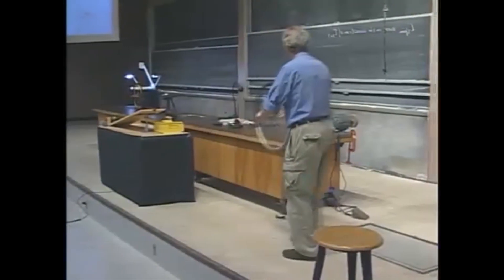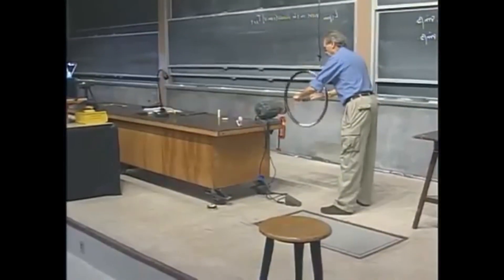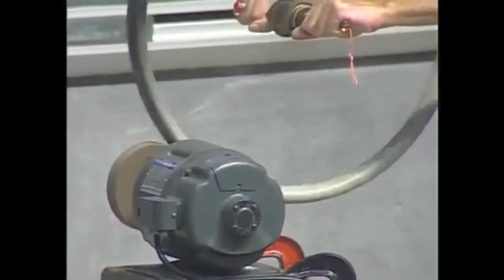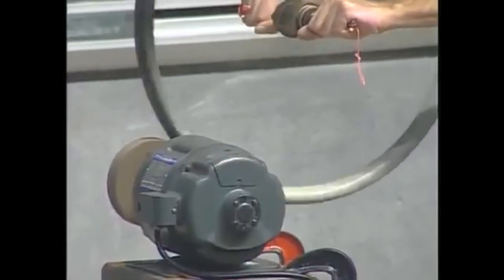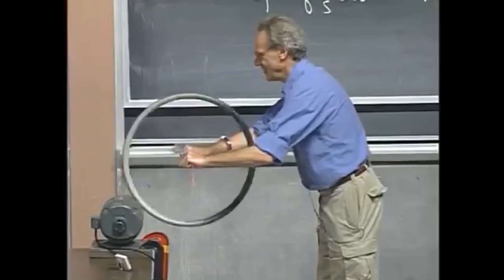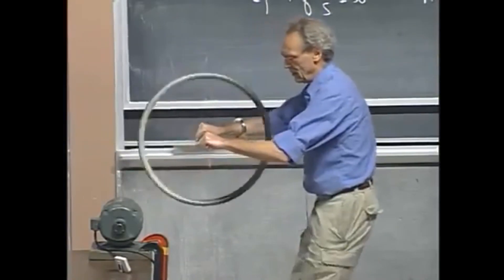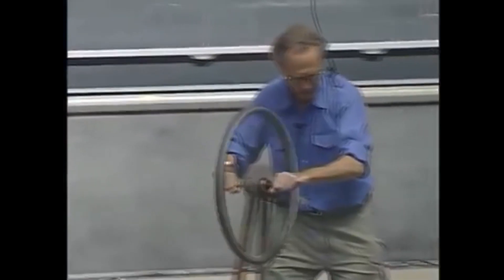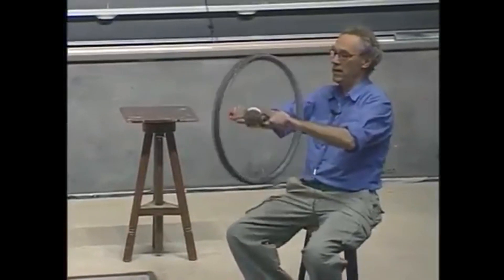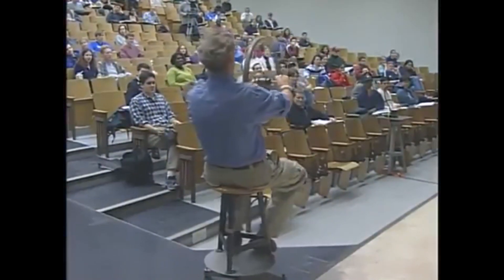It will go back in the horizontal plane. I'm going to torque exactly as you see on the picture there. You ready? I stop the torque. Nothing happens.